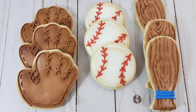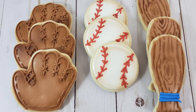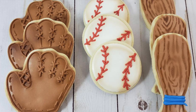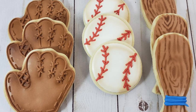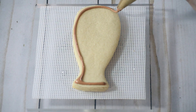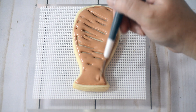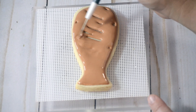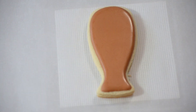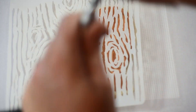Hey everyone, welcome back to my channel! Today I'm going to show you how to make these really cute baseball cookies. I start by flooding the cookie with flood consistency royal icing. After it's completely dried, I use a stencil and airbrush over my stencil.